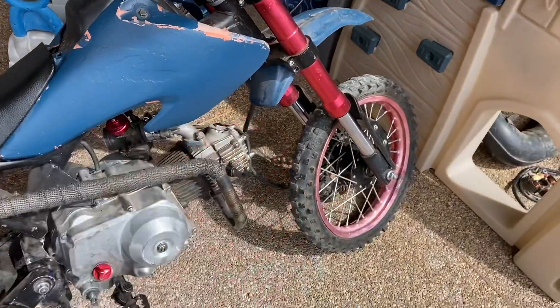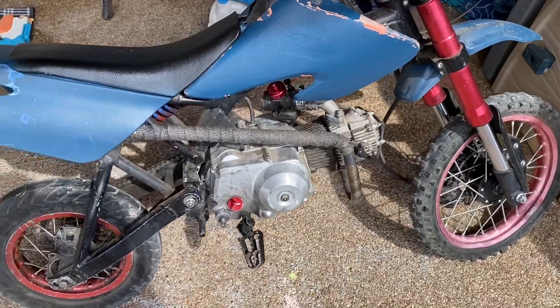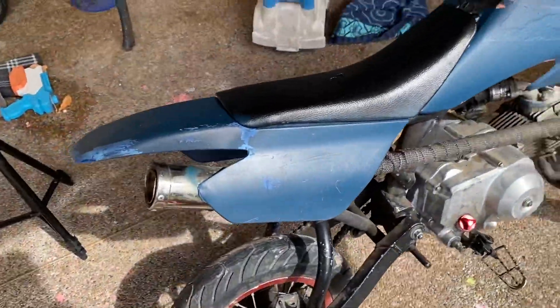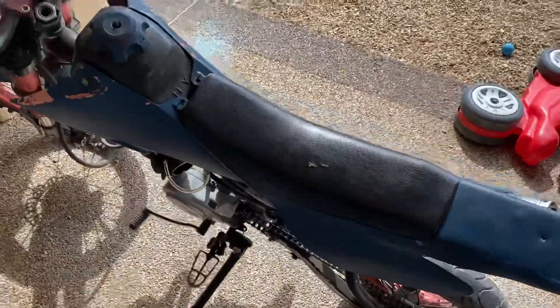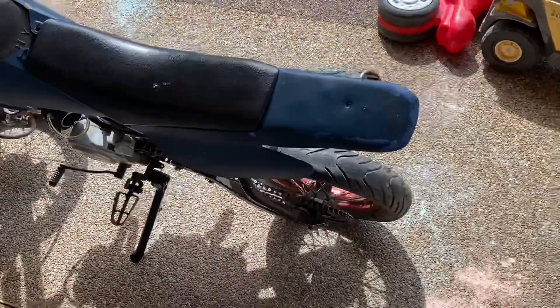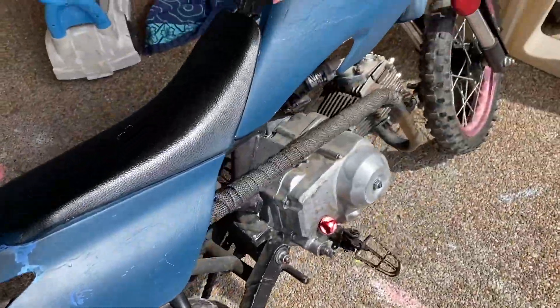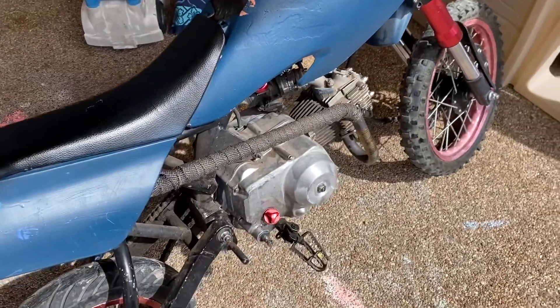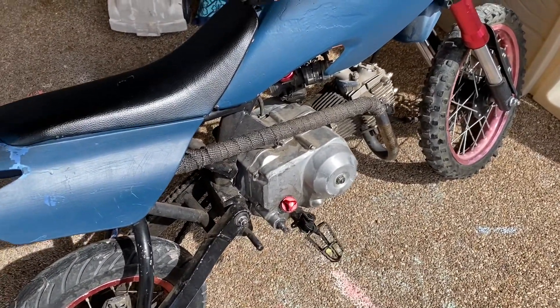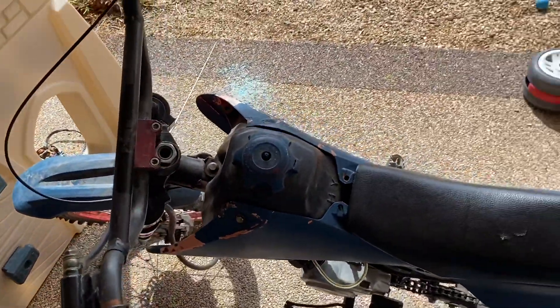That's basically the lowdown on how to not get screwed over when buying a used dirt bike, pit bike, supermoto, race bike, touring bike — anything on two wheels. Thanks for watching, I hope this helped some people out. If I had known this before I bought this bike I definitely wouldn't have gotten screwed over so bad. Thanks for watching and have a great day.